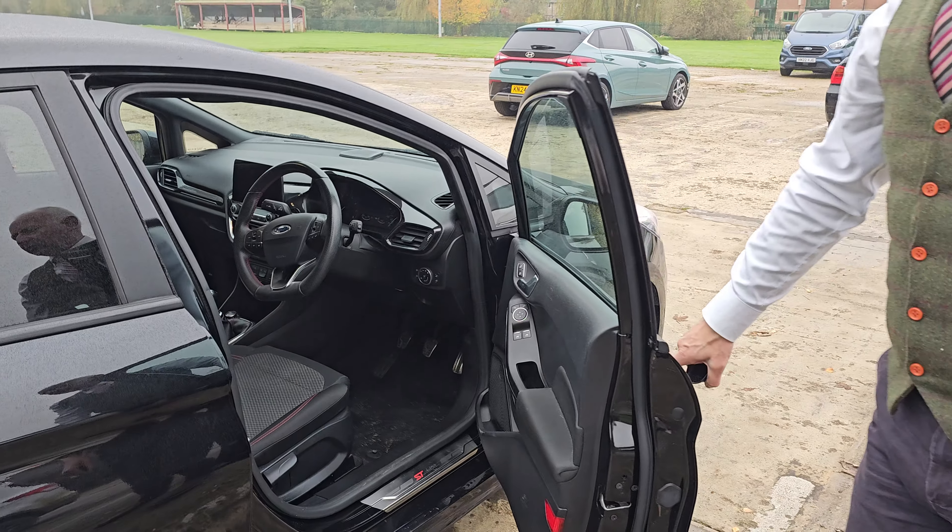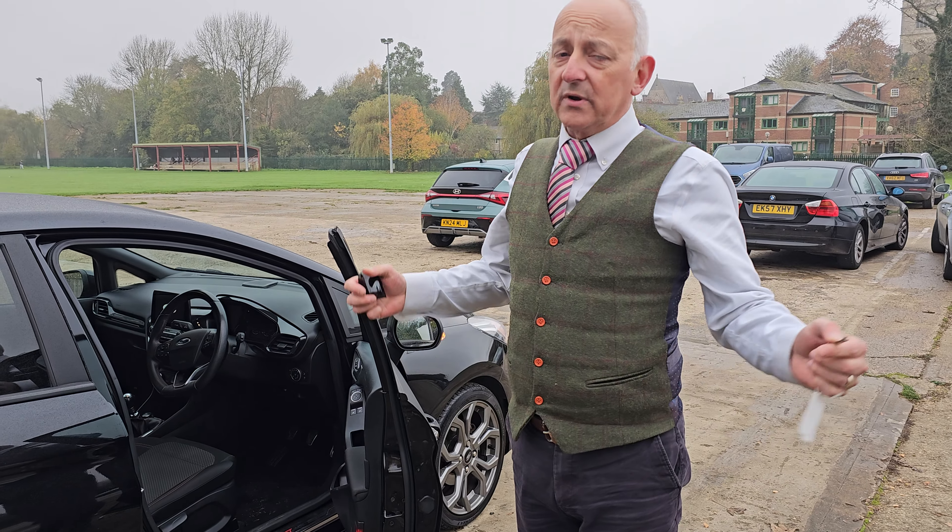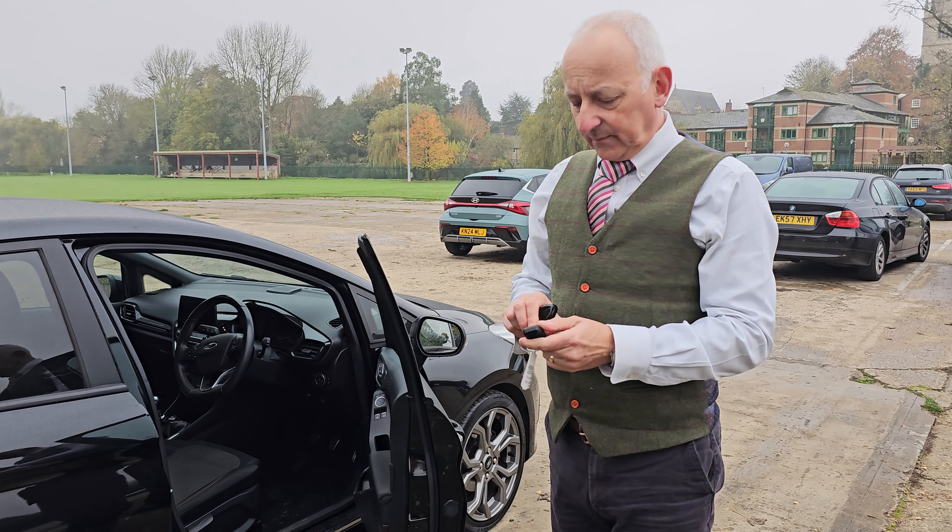Then as soon as you open the door the alarm goes off, because this car has got a fit and healthy battery. That wouldn't happen if the battery was flat. So there you go.